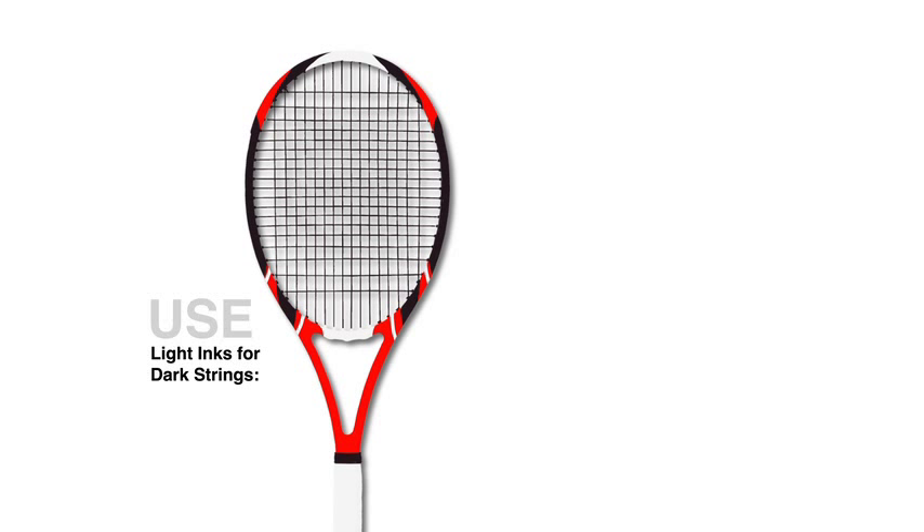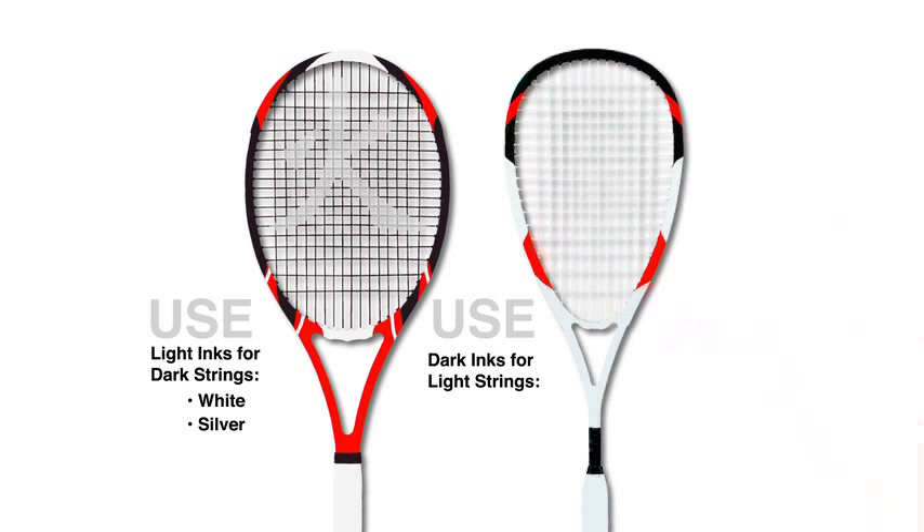If you have dark colored strings, we recommend you use a lighter colored ink, such as white or silver. For natural or white colored strings, we recommend you use darker inks, such as blue or black. You can also use inks such as green and red. Avoid using multiple colors unless the design calls for it, like polka dots for example.